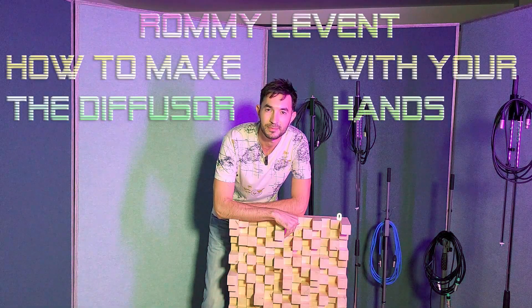Thanks very much for watching, guys. I hope you enjoyed this video and I hope it was helpful. I will be happy to see your comments. Don't forget to subscribe to my channel. See you next time. Bye!